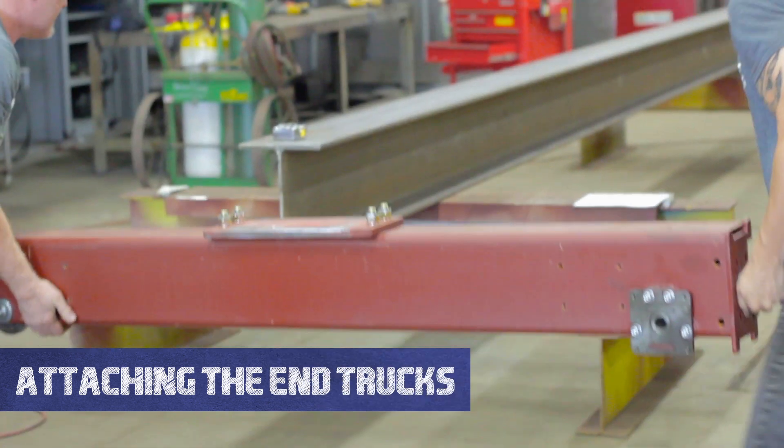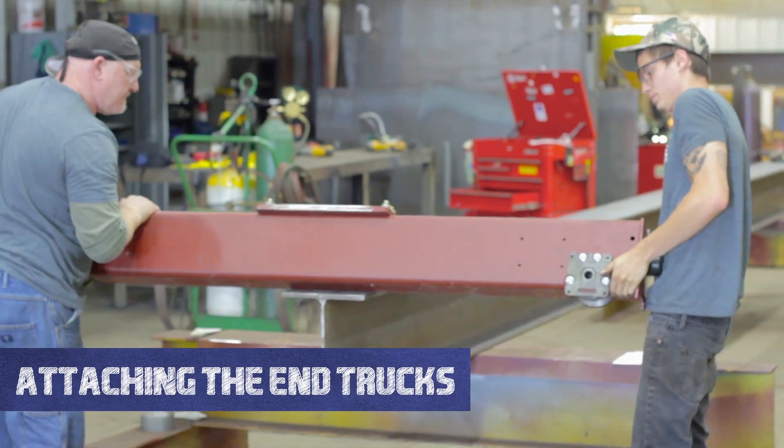Welcome to the Hoosier Crane Help Center. In this video we are going to show you how to attach your end trucks onto your girder.